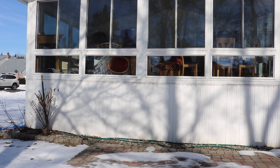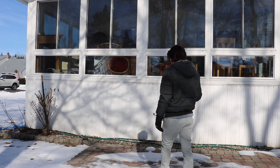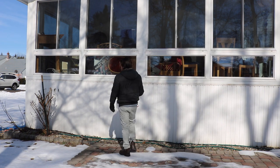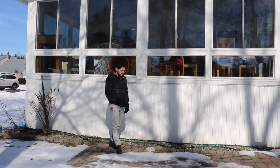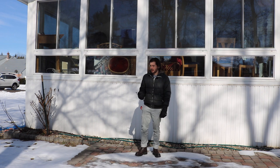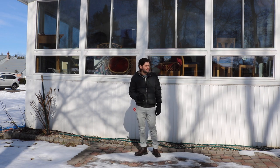This is Ross. As you can tell by looking at this video, the sun's out — it's a nice bright sunny day — but there is still snow on the ground. It is the end of, or we're approaching the end of, February.